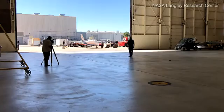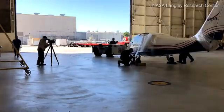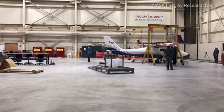Now that we have the Mod 2 aircraft at Armstrong, we're ready to actually start the operation side of things where we're going to be integrating and flying. What that means is we've gained enough momentum now.